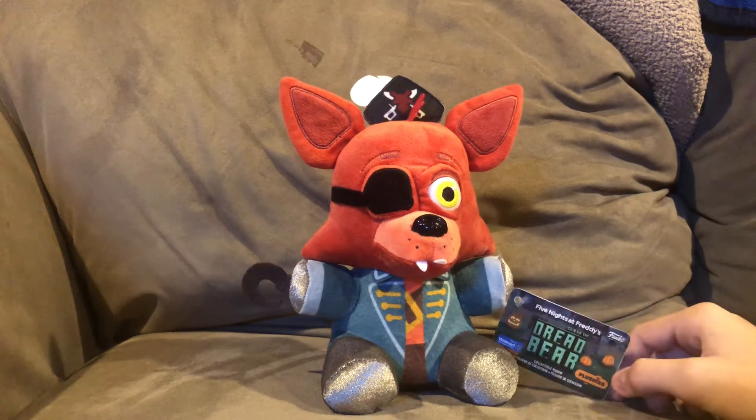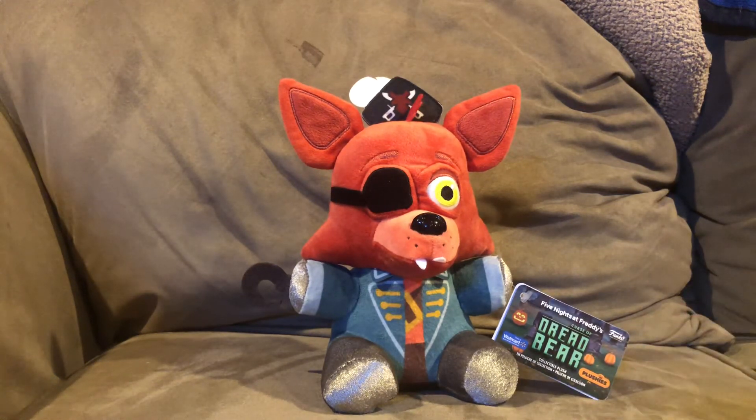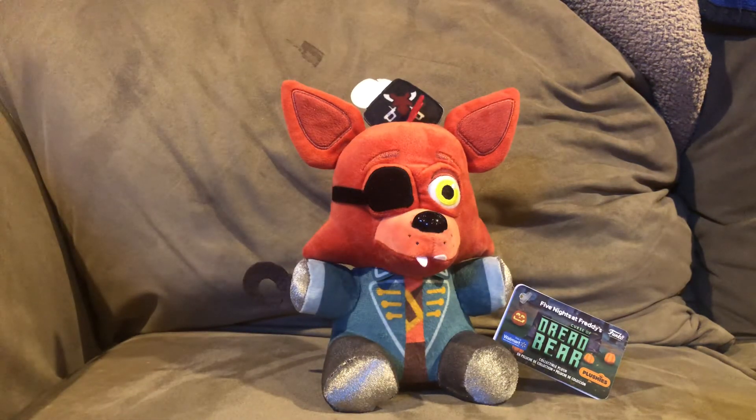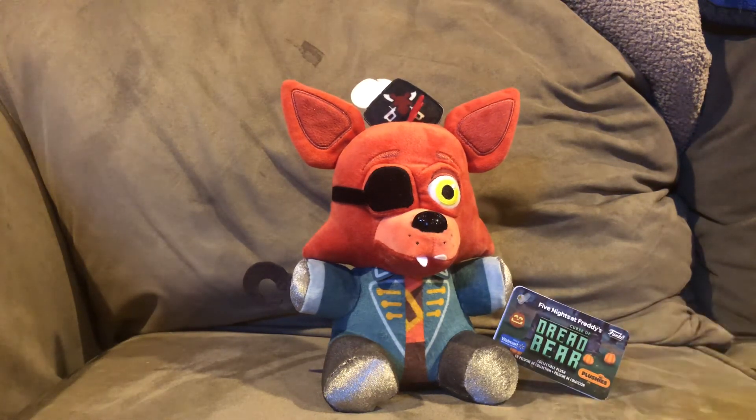Updates on the Curse of Dreadbear action figures — I did order them and I will be getting them soon. I also ordered the Walmart exclusive of this guy in action figure form, so expect a reveal on all five of those. From what I heard, we're supposed to get another wave in January of 2022, and it seems like it's going to be an FNAF AR wave — characters like VR Toy Freddy, High Score Toy Chica, System Error Bonnie, Toxic Springtrap, Shamrock Freddy, and a lot of characters like those. I'm glad we're going to get an AR wave. And hopefully after that comes out, we get some other characters like the Withered ones — I'm hoping the Withered characters come out sometime next year.